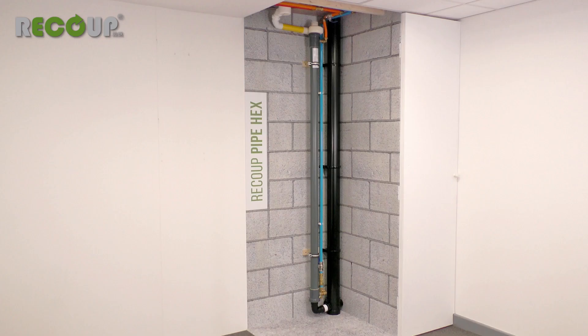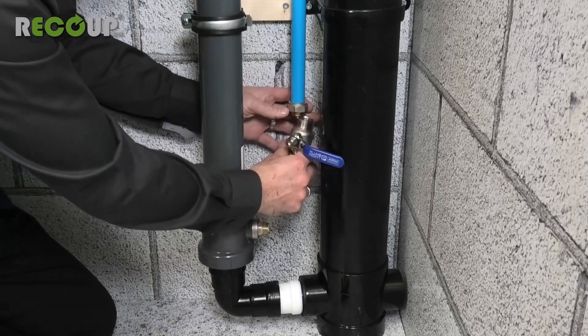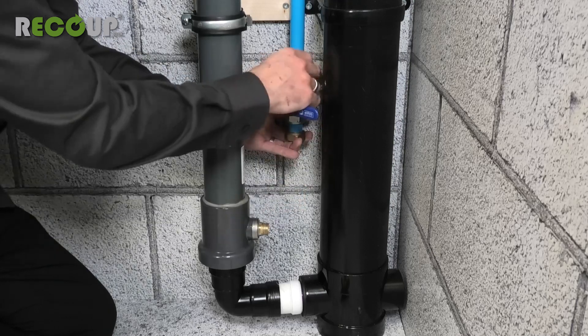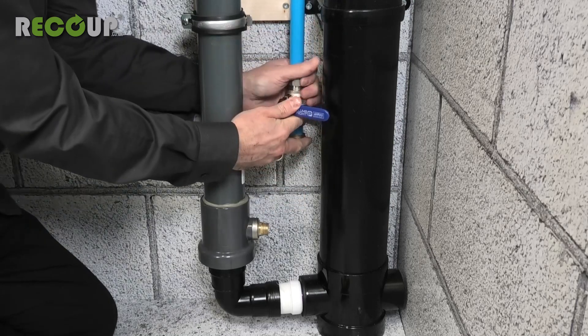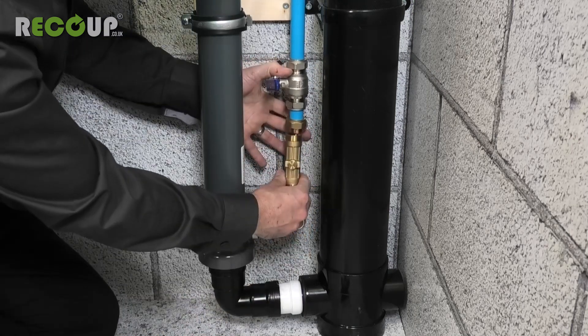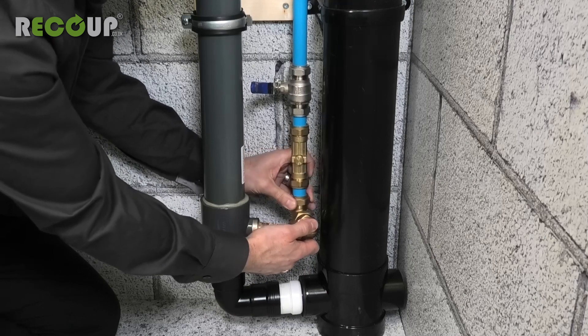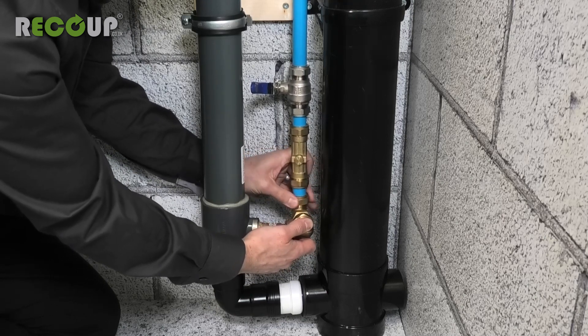With all Recoup wastewater heat recovery systems, the cold mains water flow must be in the opposite direction to the wastewater flow. So the mains cold water connection is at the bottom of the Pipe Hex and the preheated water outlet at the top. The cold mains water pipework must be installed with a full bore shut off valve, double check valve and a drain off valve. These are not supplied with the Pipe Hex but must be installed for backflow prevention and to facilitate isolation and draining of the unit.